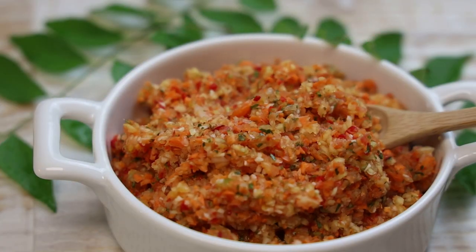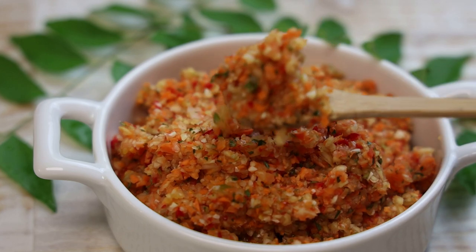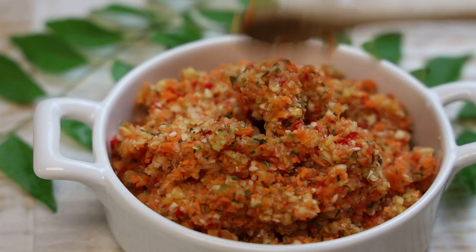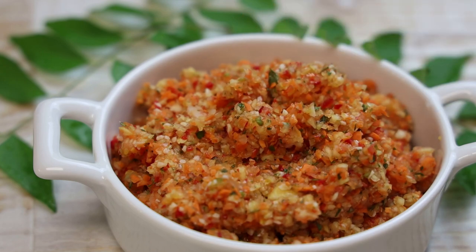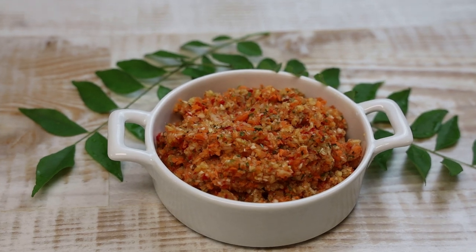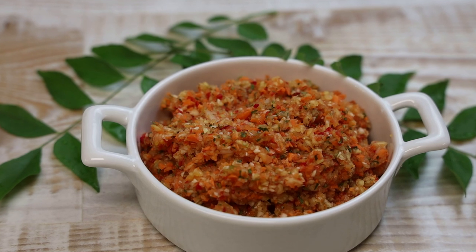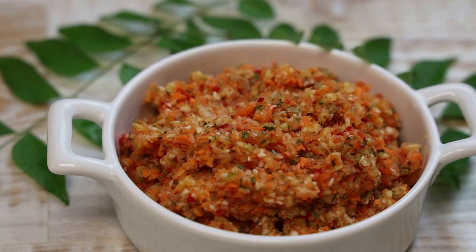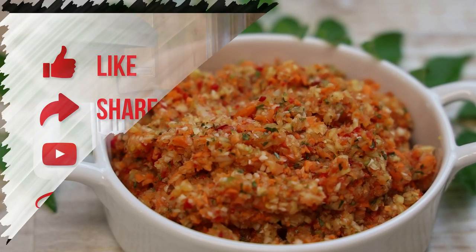I cannot eat rice food without my mother-in-law on the side. I hope you all enjoyed today's recipe — make it, comment down below, let me know. Feel free to make it as chunky or as small as you like. Thank you all so much for watching, please remember to stay safe, like, share, and subscribe. I'll see you all in my next video, take care everyone!